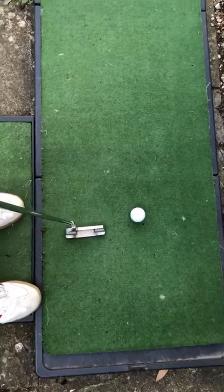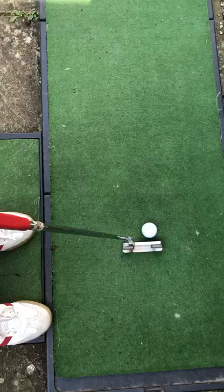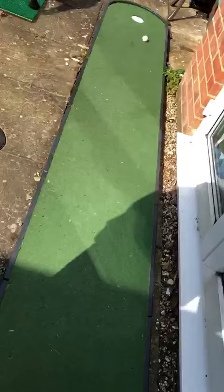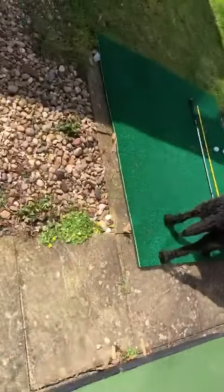This is the second part of the video to keep our golfing fix going. We've got a putting green here, so let's have a go one-handed.